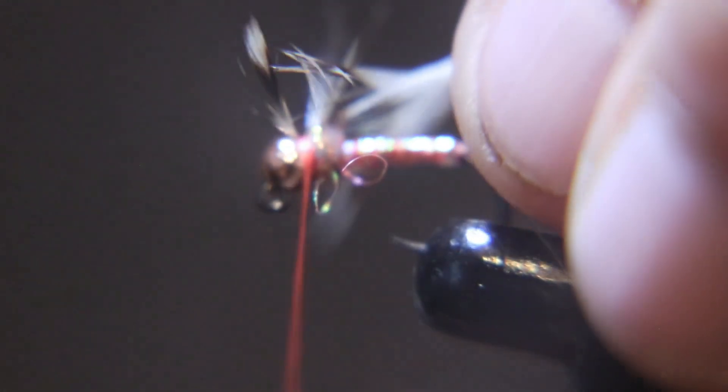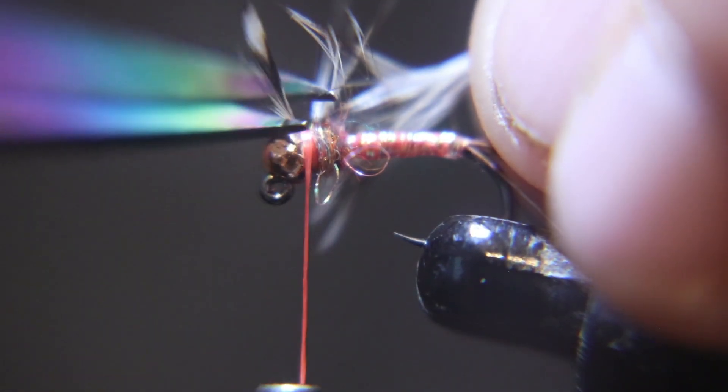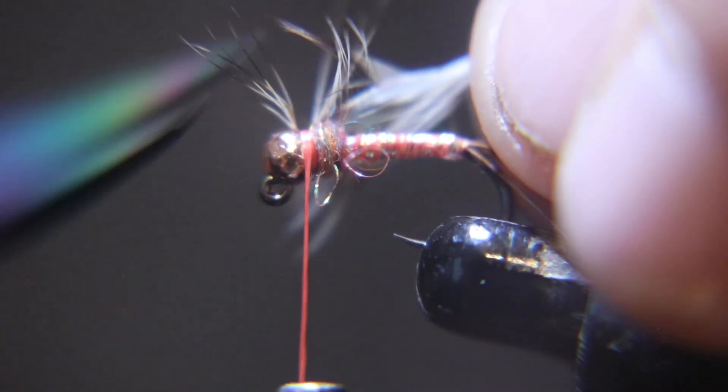You want to catch fishermen, you make them pretty. You want to catch fish, they look a little sloppy — they look buggy. Ever look at a bug floating down a creek? It doesn't look perfectly neat; it looks like a mess.